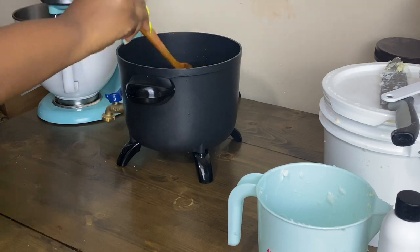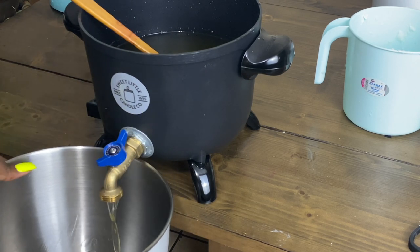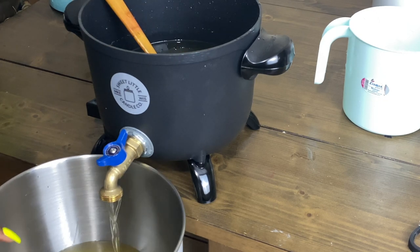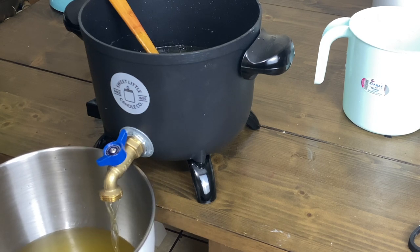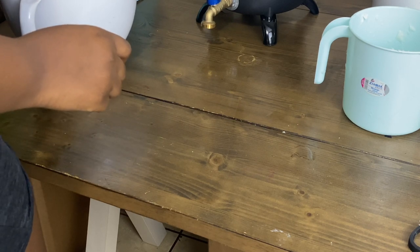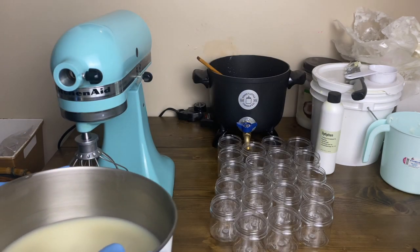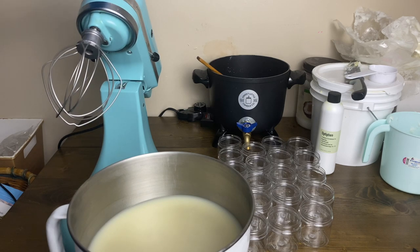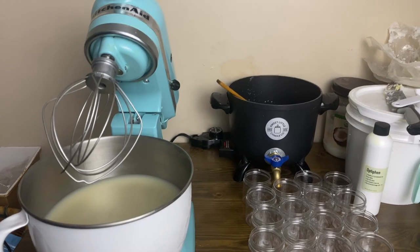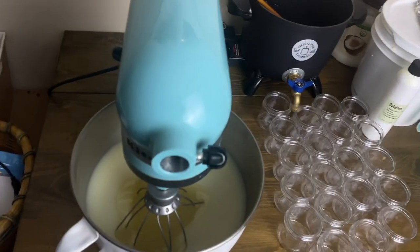Now I'm pouring it into the stand mixer bowl to put it in the freezer — this makes the whipping process easier. The fragrance used is Froot Loops because this is a custom wholesale order and the customer chose the scent and color. Let it sit out for five to ten minutes before placing it in the freezer for 45 minutes to an hour. When you take it out, the top should be solidified while the inside and bottom are still oily — that's exactly what you want. The combination of solidified top and oily bottom makes for the creamiest body butter once whipped.